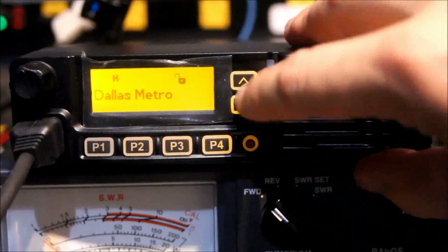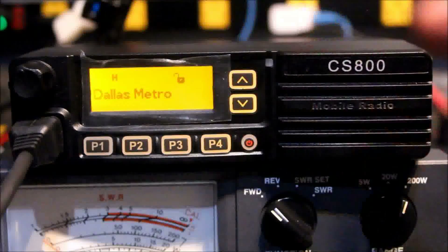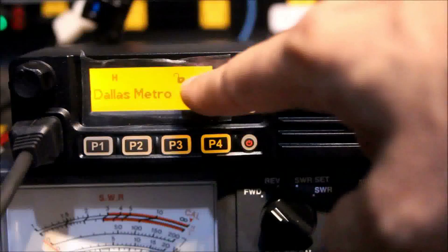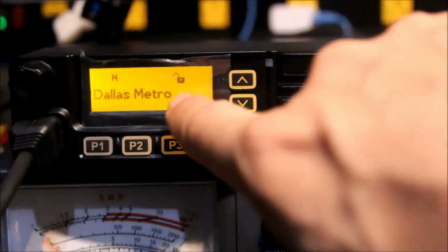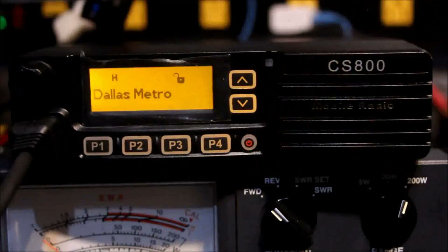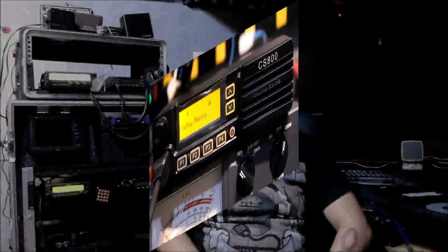It's got Channel 1, Channel 2 programmed in. The software has two lines for power-on display — when it powered on I had my call sign up top and 'Ham Radio 2.0' on the second line. The top line shows 'H' for high power, an unlocked symbol meaning your microphone keypad is not locked, and the talk group name. It'd be cooler if it had the zone name at the top and the talk group name at the bottom like some other brands, but anyway it's pretty good.